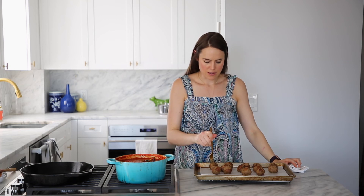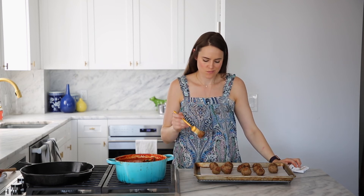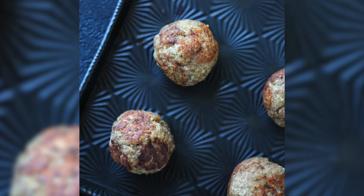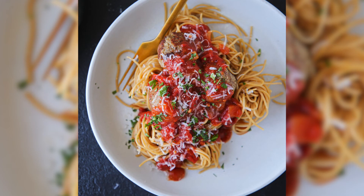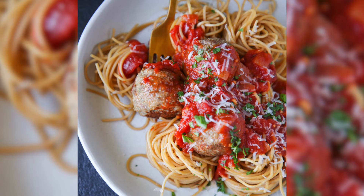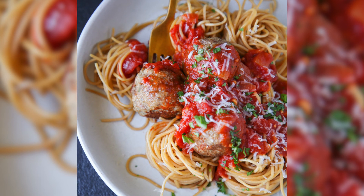Without further ado, it's time to try. I'm going to try this little one here. It is soft and tender and not dry at all. It's perfectly cooked with a beautiful sear on the outside and the flavors of the spices just come through — it's like a warm hug, you know? A warm Italian hug. But make it turkey.